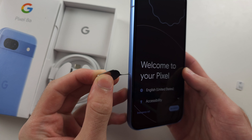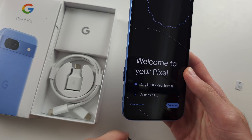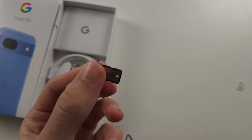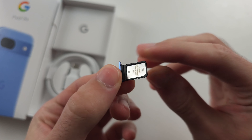Push down and when you feel a click, release, and then take the SIM card tray out of the phone. This is a single physical SIM card slot.